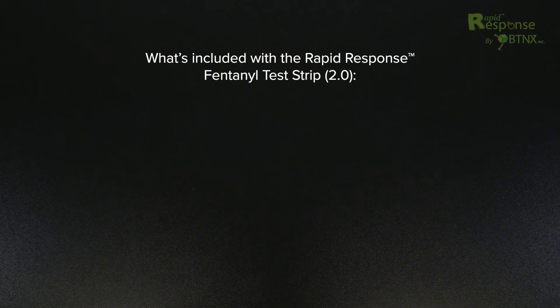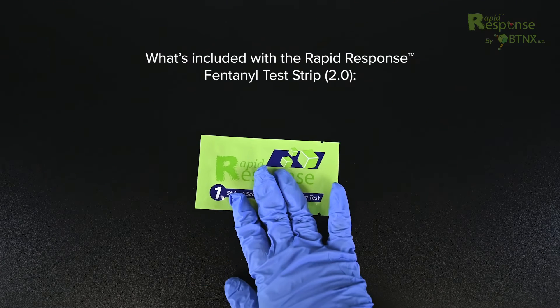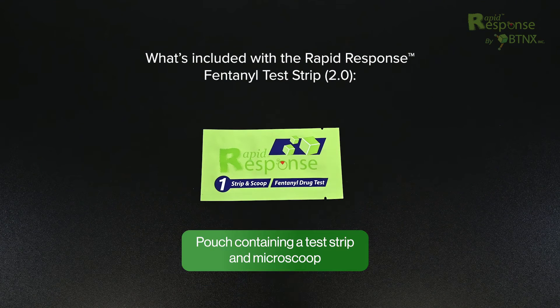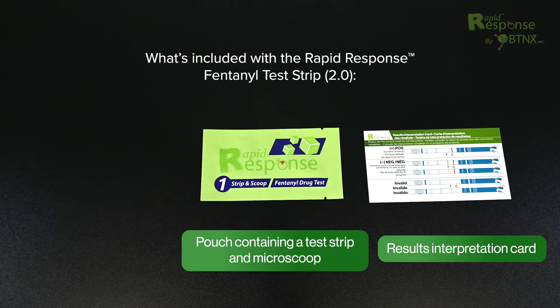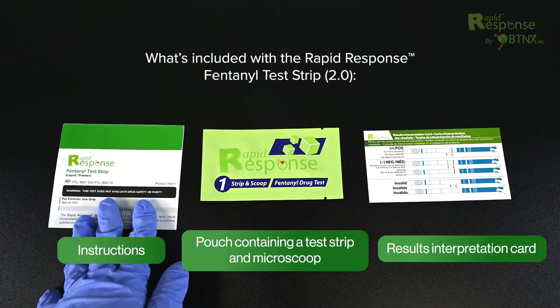What's included with a Rapid Response Fentanyl Test Strip 2.0? A pouch containing a test strip and micro-scoop, a results interpretation card, and instructions.